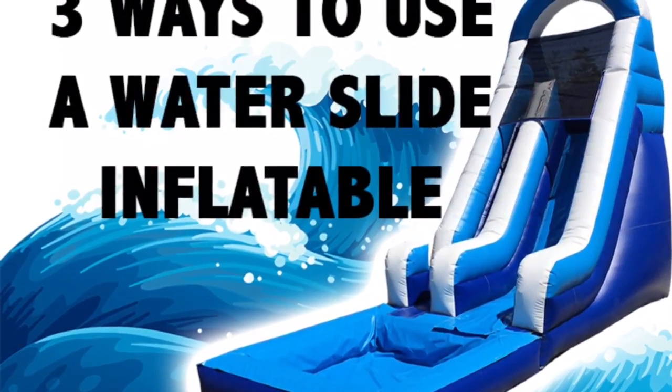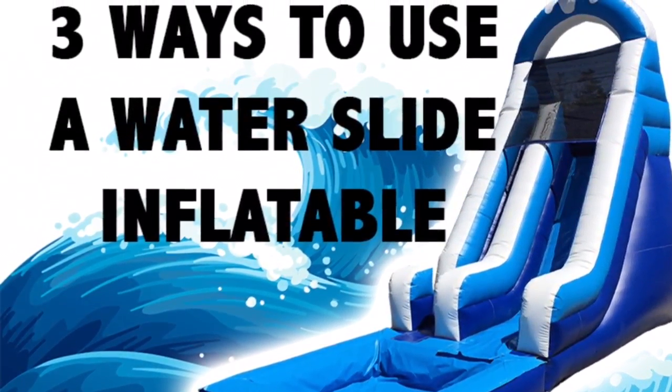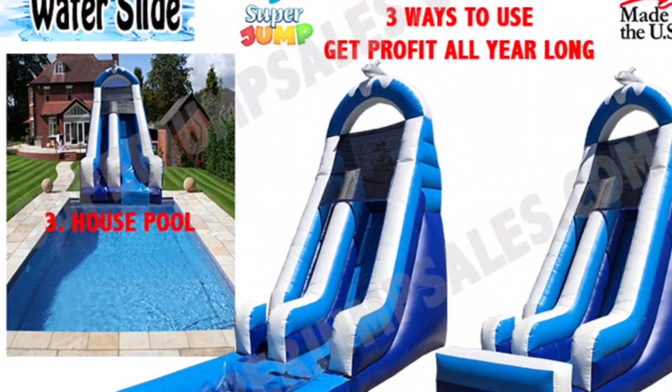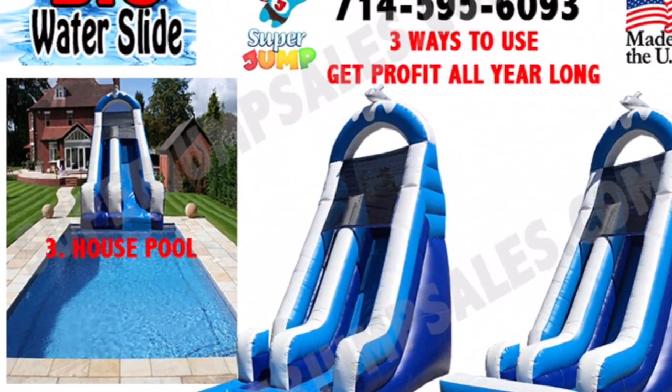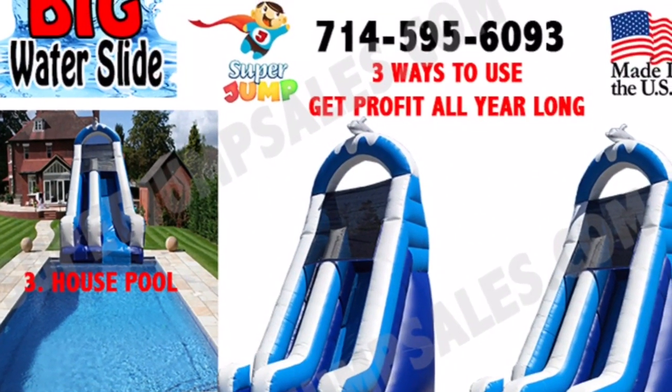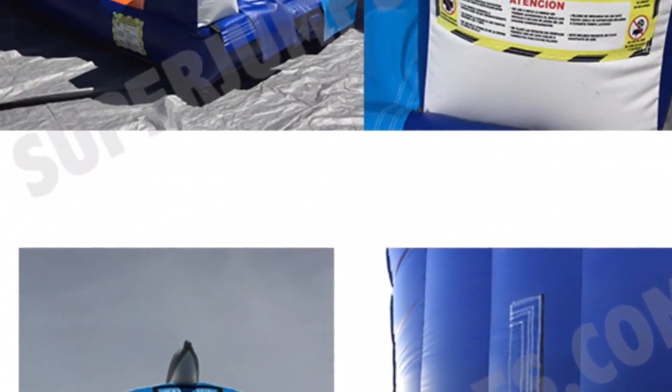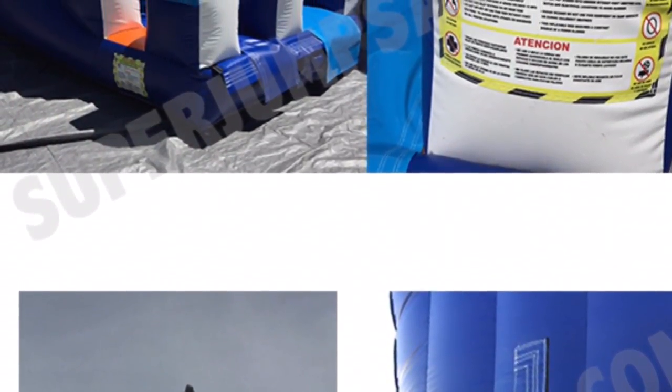Hi guys, we're Super Jump and today in this video I'm going to show you how you can use this water slide in three different ways and get profit all year long. Remember, this information is good for all our water slides and combos — this is the advantage of buying from us at Super Jump.